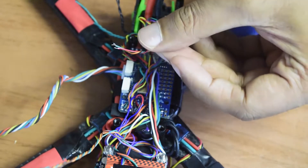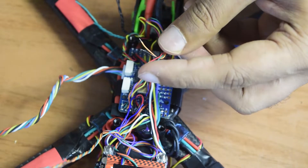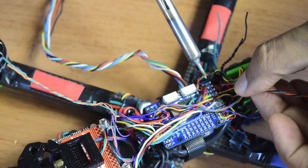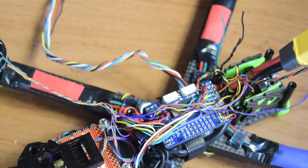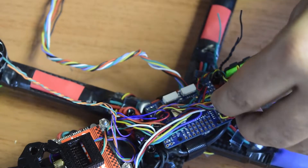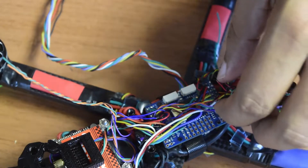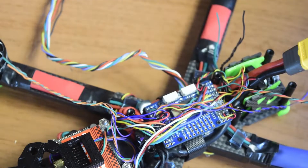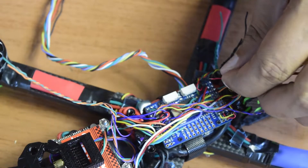I have four wires: red, black, green, and orange. Red and black will connect to 5V and ground; green and orange to TX and RX. The orange wire is the TX wire — let's solder that first. Now let's solder the RX pin — RX is the green wire.